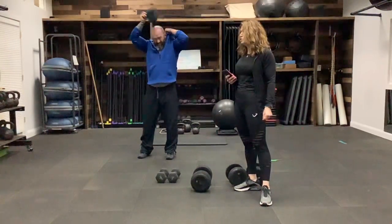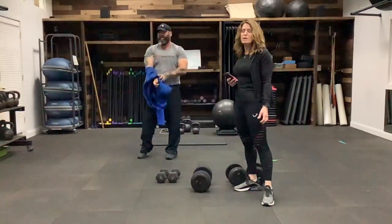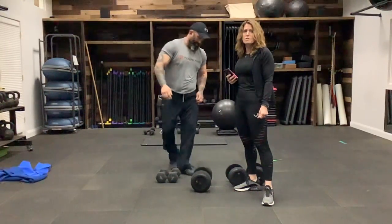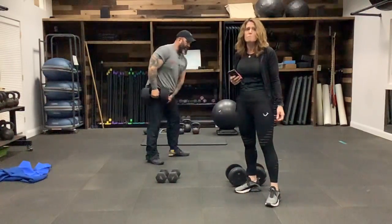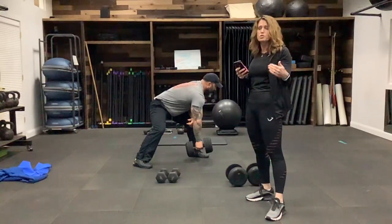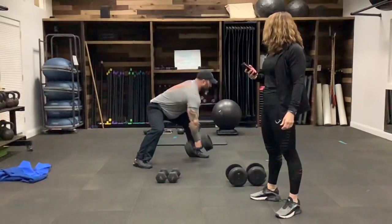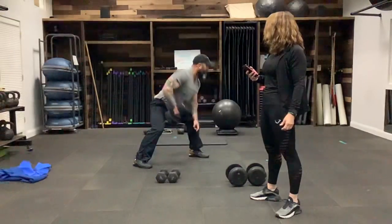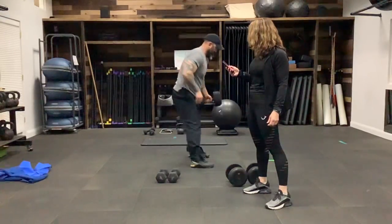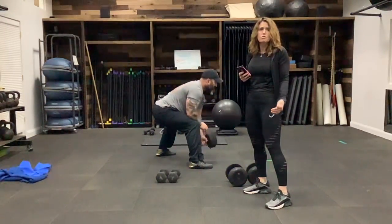Now we're going to go into bent-over row. We're going to use dumbbells — you don't need heavy ones. Eric's going to start with a single arm and we'll show different variations. Nice flat back — he's not rounding. Pulling back towards his hip, opening up that dumbbell a little bit, turning it out to get into that lat muscle more. He's shifting arms. If you're doing one dumbbell or two dumbbells, that's fine — just keep working through it. Now he's doing two dumbbells at a time — squeeze those shoulder blades together, knees are bent, feel really well-based. You shouldn't feel pain in your lower back.